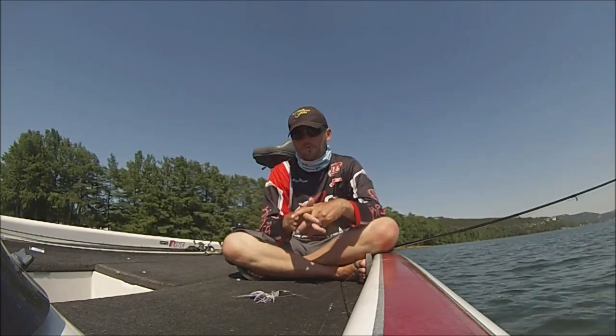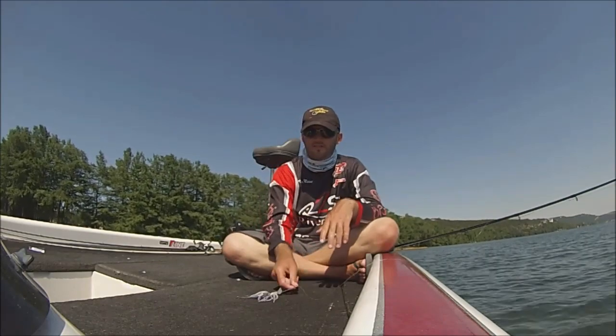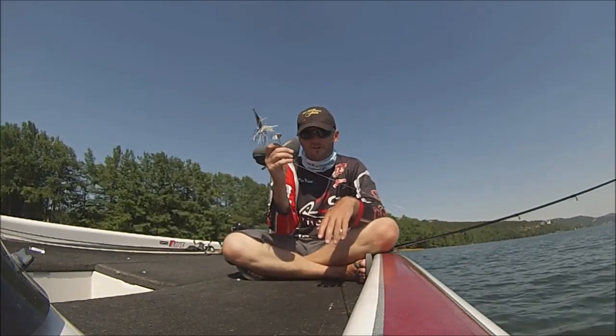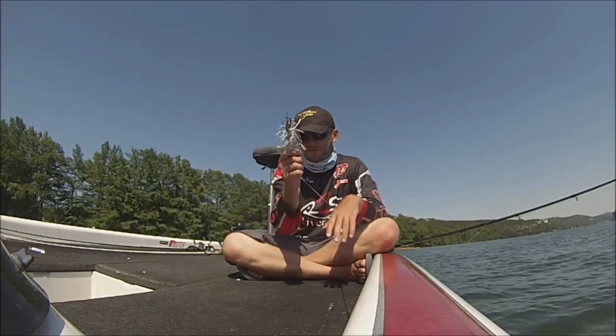Anyway, it was a great day and hopefully you learned a little something about buzzbaits. You'll catch a big one on it next time — they're a heck of a lot of fun. And don't forget your JP Hammer Shad — that's a must.